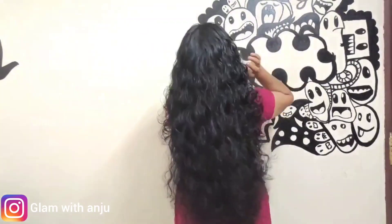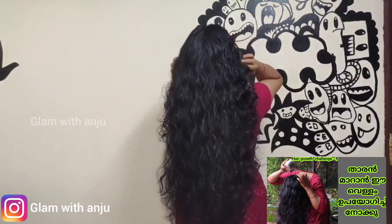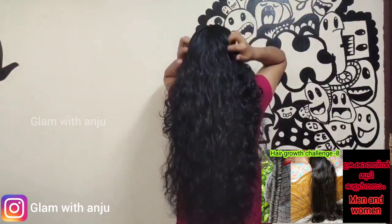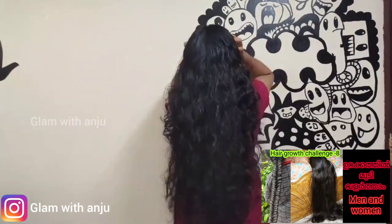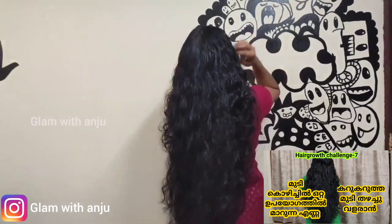Hello, welcome back to our channel. We are on Day 10 of the growth challenge, and we are getting the results of our challenge.